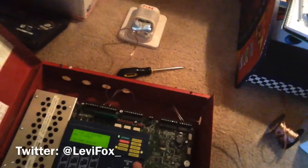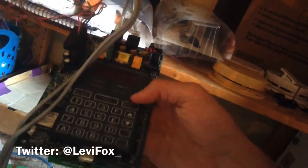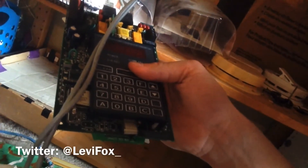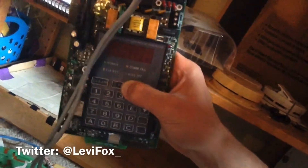One thing this panel can also have is a dialer. All panels can have dialers, but this one has a specific one. Here is the dialer — it looks like a keypad from a 5024, but it's actually the UDACT — UDACT-F — which is the keypad for the DACT. This is what you hook up to the phone line.